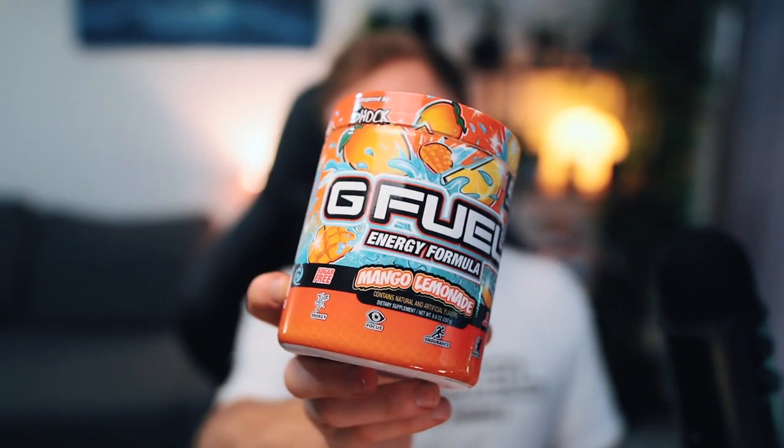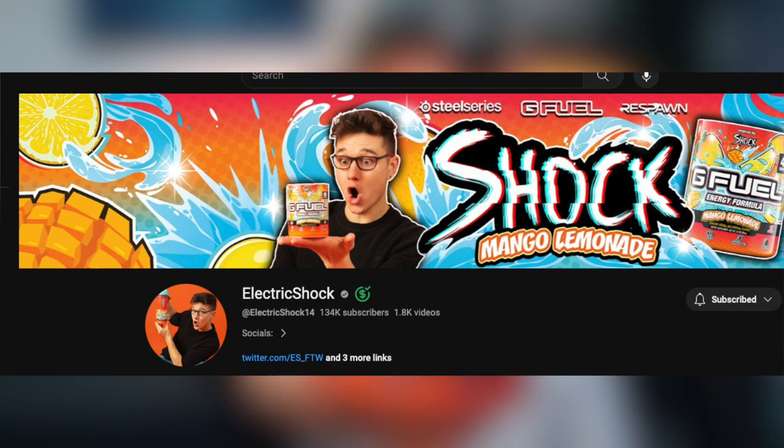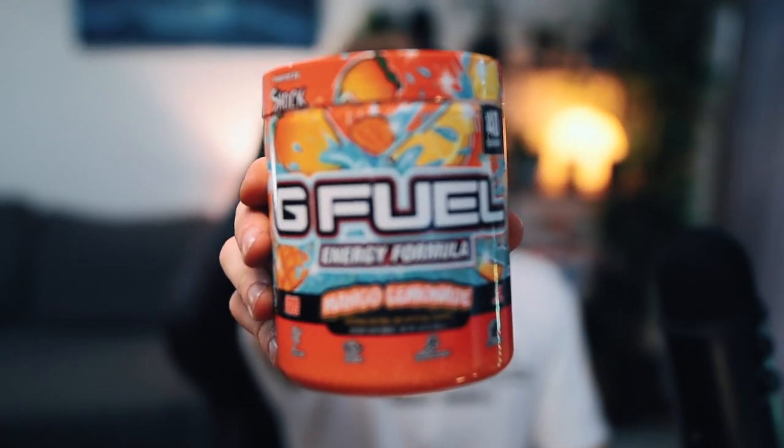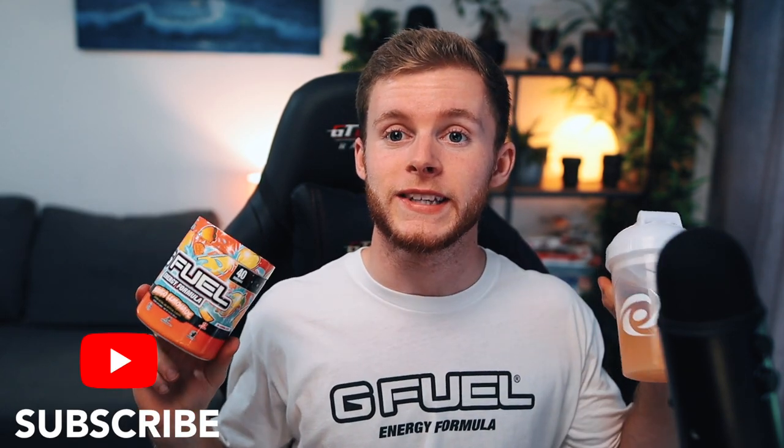That is going to do it for this review of the Mango Lemonade flavour, or Electric Shock's flavour. If you guys aren't subscribed to him already, please do go and give Reed or Electric Shock a subscribe because he makes G Fuel videos just like this one. And don't forget to subscribe to me as well because I also make G Fuel review videos. Huge shout out to Reed or Electric Shock for finally getting this flavour — they did a really good job and I'm very glad it turned out exactly the way you wanted it to. I'm now getting more of a lemonade in the aftertaste. Remember, if you enjoyed this video, please drop a like — it's free and it only takes two seconds. Subscribe to stay up to date with weekly G Fuel and snack review videos. I'll see you all in the next one. Goodbye.